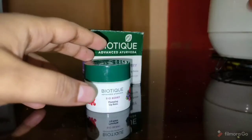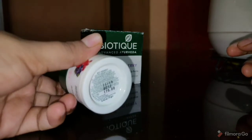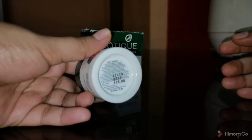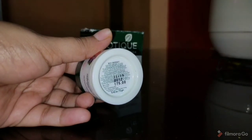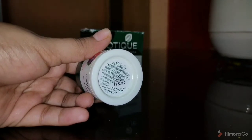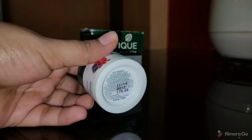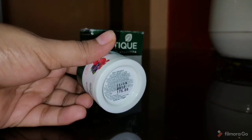If you check the price, it's 175 — this is the MRP price. But if you buy it from Purple.com or Amazon, it will be available at a discounted rate of 140. I will provide the link in the description box. If you buy it offline, you will get it at 175, and if you buy it online, you will get it at a discount rate.